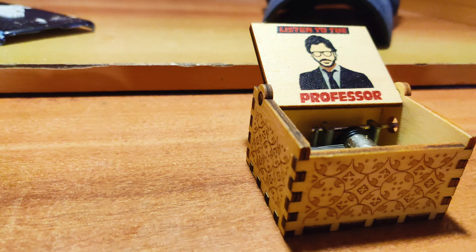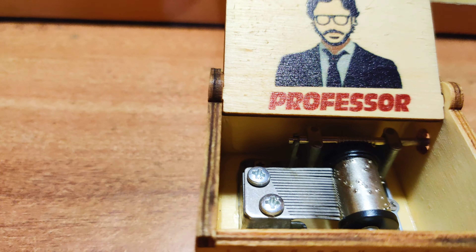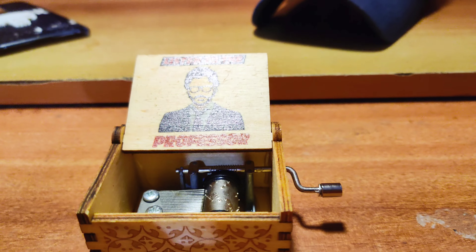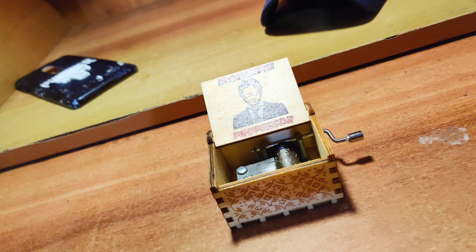I know it is of the famous song from the Money Heist web series — Bella Ciao. It's very nice to hear it. It's very exciting actually.